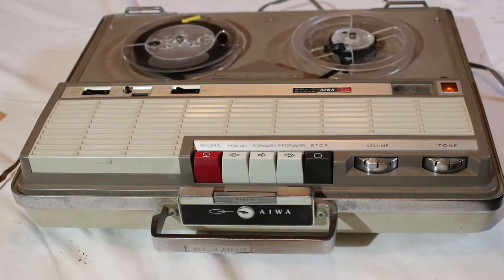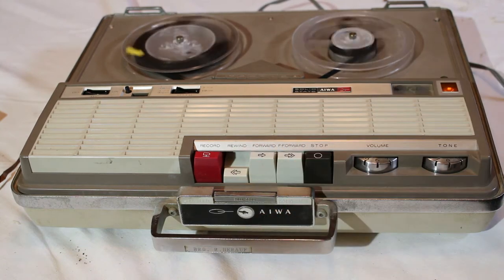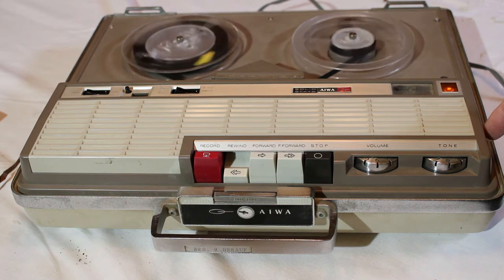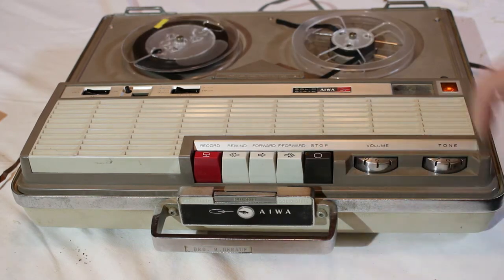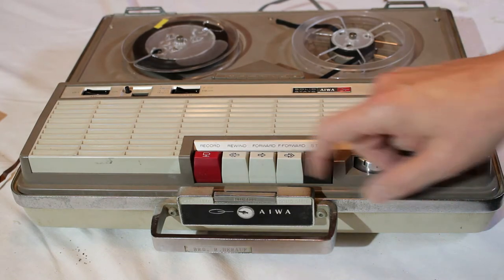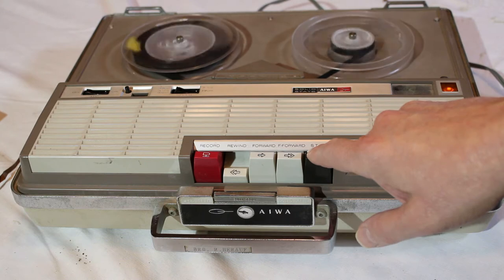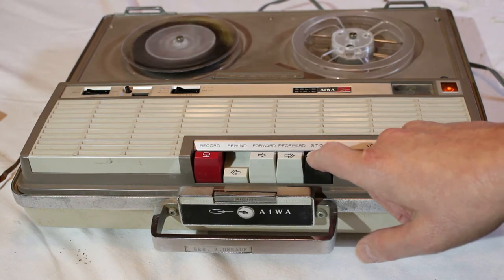Yeah, we're just going to stop that. So we know this is not playing at seven and a half inches per second, unfortunately. It does rewind, though — slowly. Let's find out if this records something. I'm going to set a tape up and see if I can record using the Iowa TP719S.